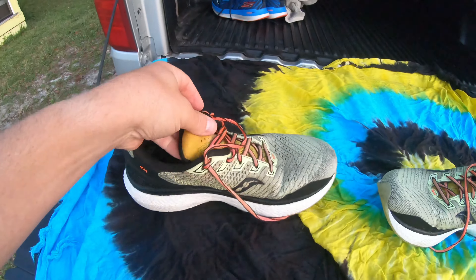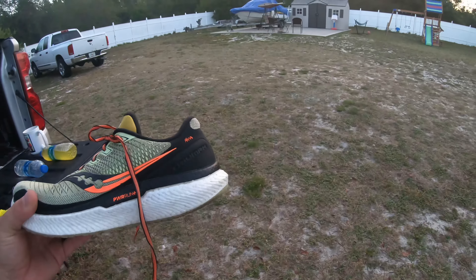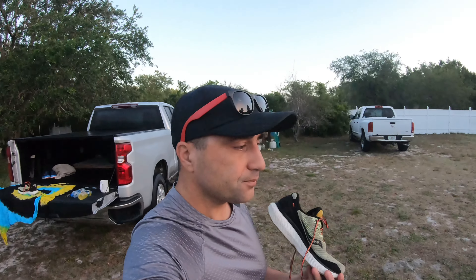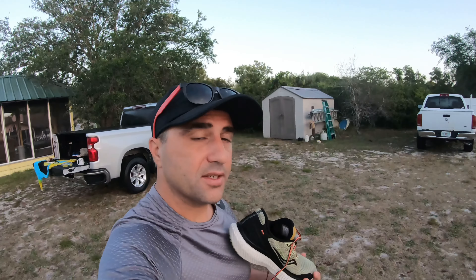Still a really good buy. I would pick these up and definitely do easy runs in them all summer long. I'm still going to log miles in these — I still think there's more miles to be run in them.